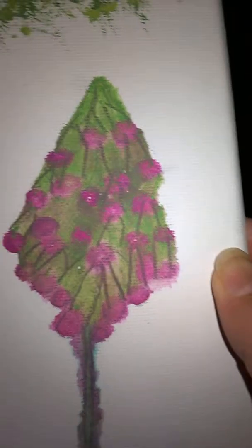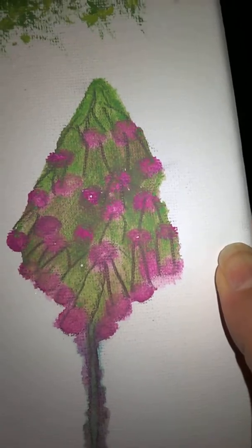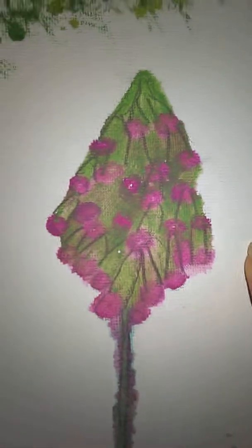So in a little while when this properly dries, I'm going to maybe colour the back of the canvas. That's my first time of doing hydrangeas — I think that's what they're called, I'm not sure. I hope you like it.